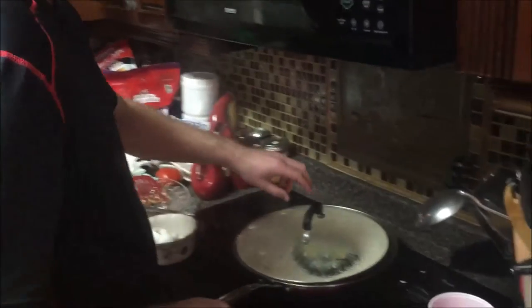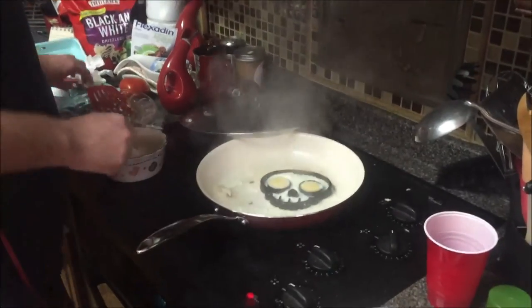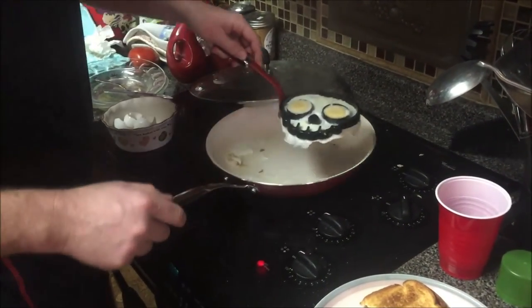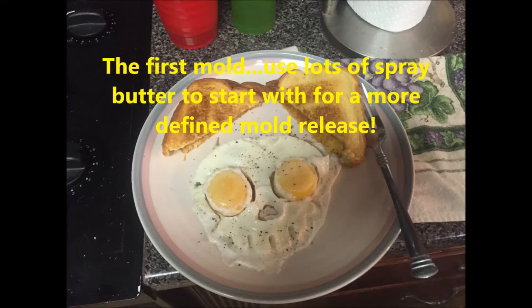Happy New Year. Merry Christmas. All right, we've been cooking for a couple of minutes. Get your little skull egg there. What we found worked really well is just a little scoop. Trim off kind of your excess.